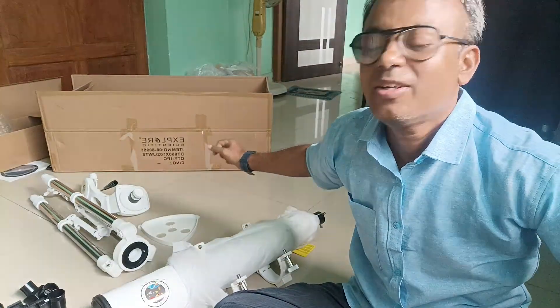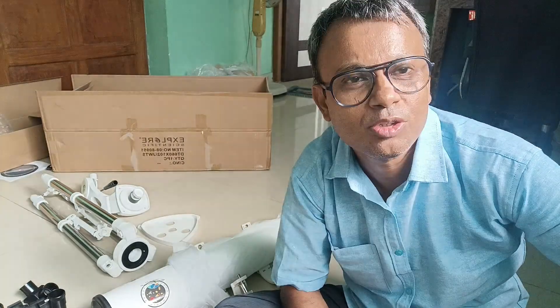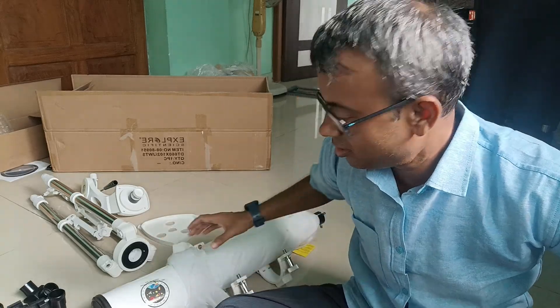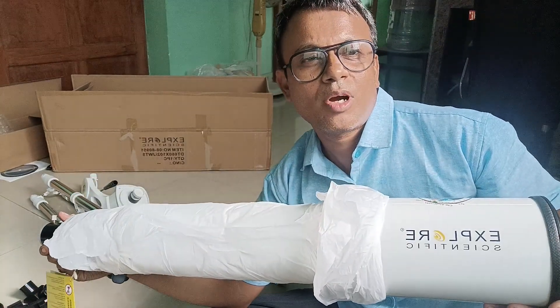Hi everyone, this is Shuman from Sky Watching Workshop. We came with a new product from Explorer Scientific. It's a refractor telescope — a wonderful telescope for those who want to travel. They can carry this while traveling for astronomy photography or sky watching, if they are keen to visit the dark area to look up at the beautiful sky. This is the telescope from Explorer Scientific.